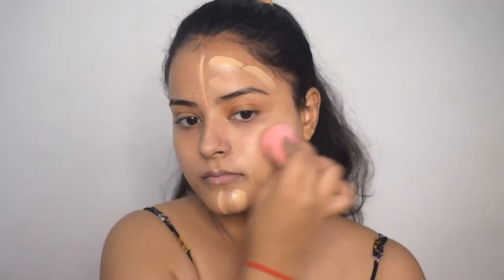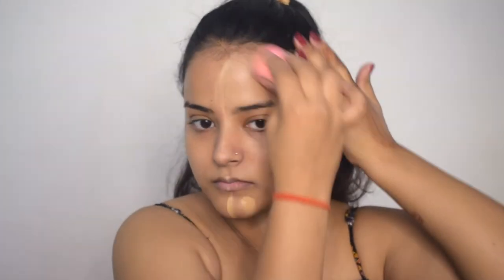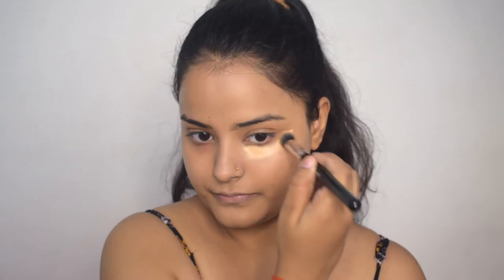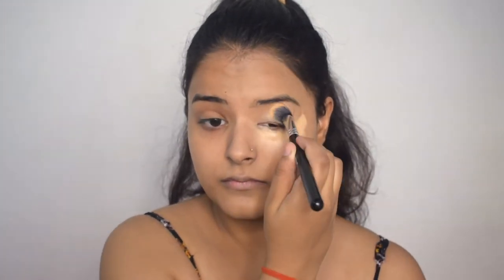Now I will blend the foundation with a damp beauty blender using dabbing motions. The foundation has been blended. Now I will conceal my under-eye using the Elf concealer, and I will blend it with a concealer brush. I will also put concealer on my eyelids to give them a base for the eyeshadow. After blending with a brush, I will pat the concealer with a blender so it blends together with the foundation.